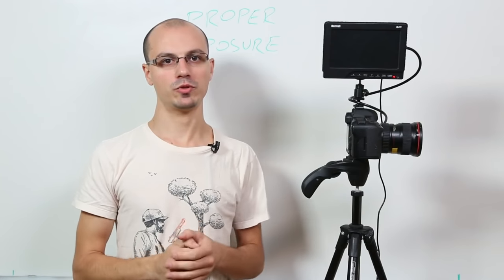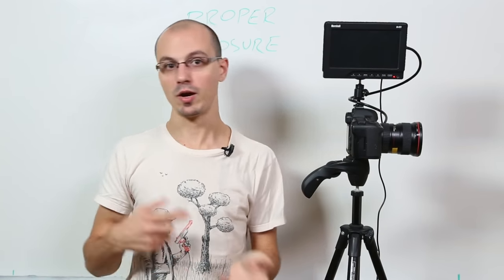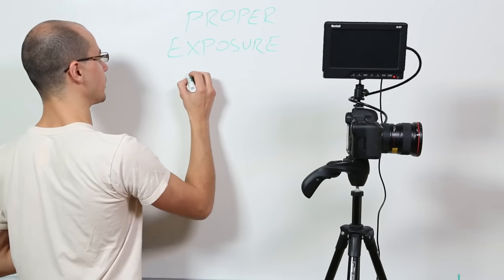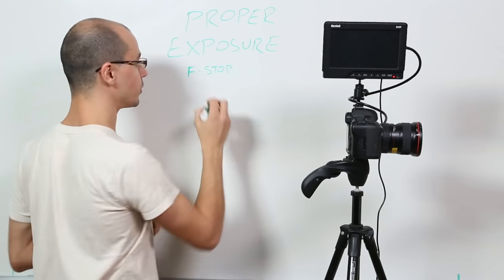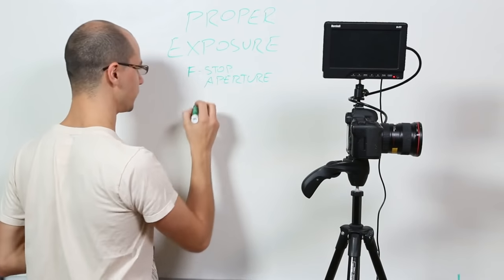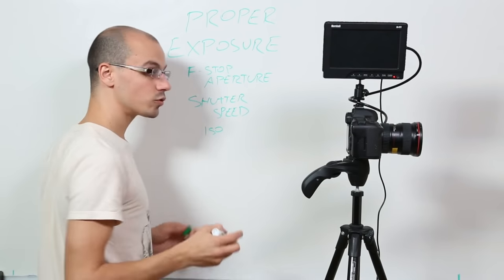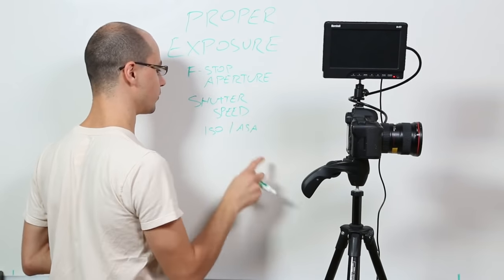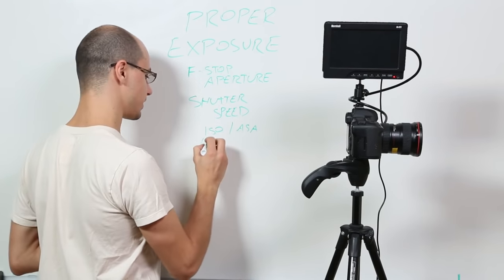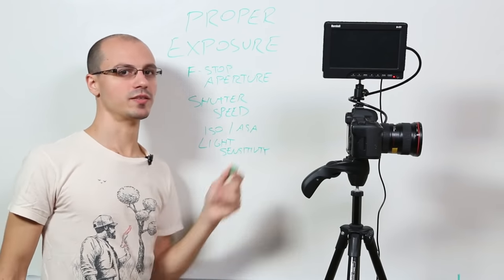So how do you get a proper exposure? There are three things you can change in the camera that affect your exposure — how bright or dark the shot is. Those three things are called the f-stop (also known as your aperture), the shutter speed, and the ISO — also called the ASA depending on how far back you go. Lots of film cameras used ASA. What these are referring to is the light sensitivity of the sensor.